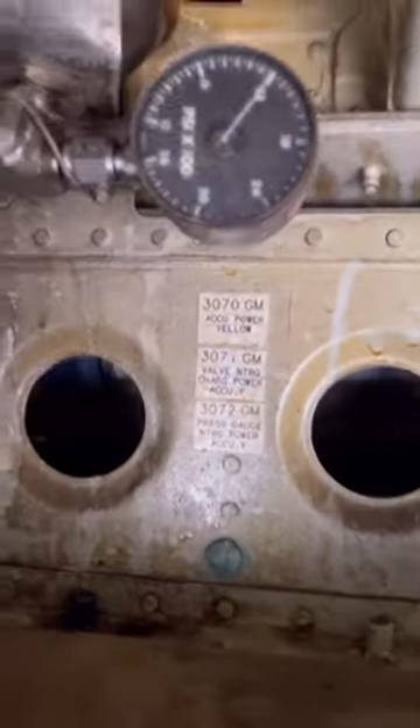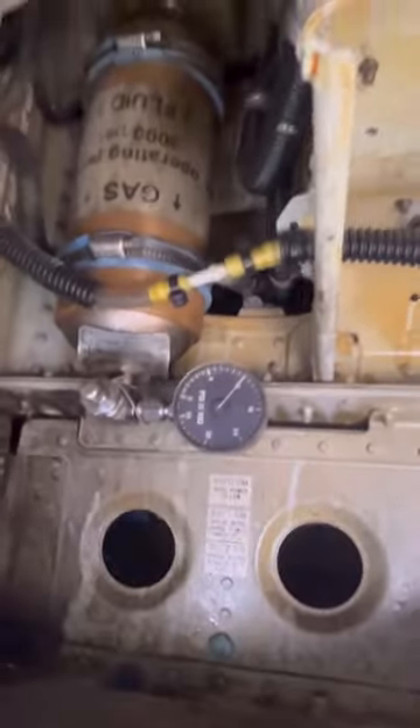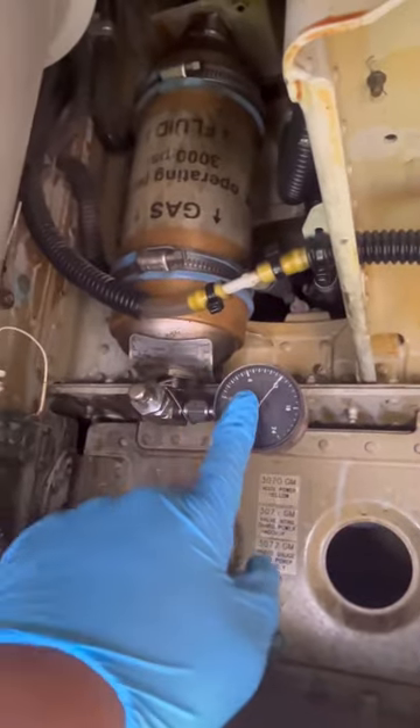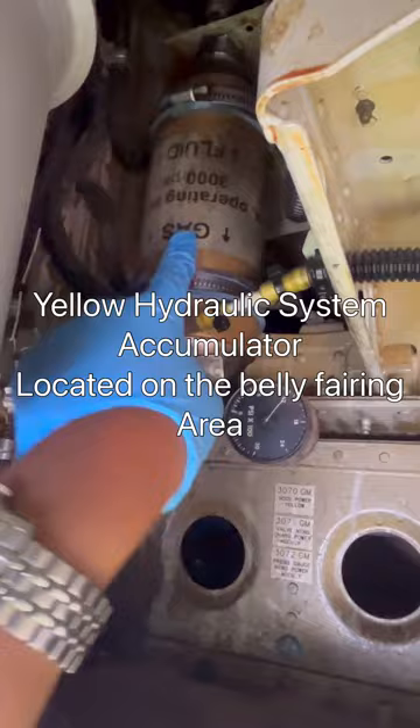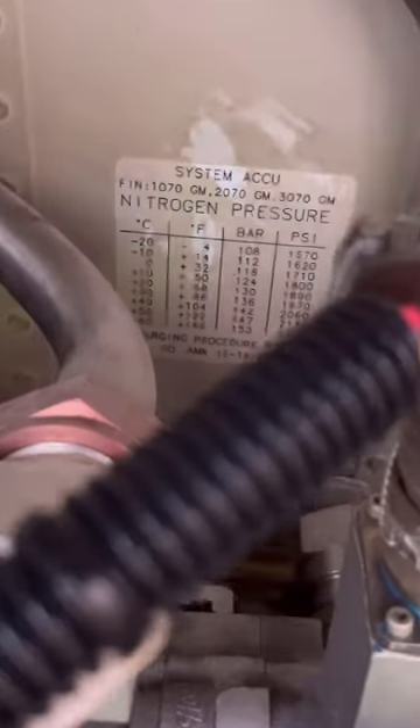Looking at our unit, we come down here to the accumulator — power yellow 3070. That's the field number, which confirms the location. That's our power gauge and charging valve on the accumulator body. That's where we charge our accumulator.